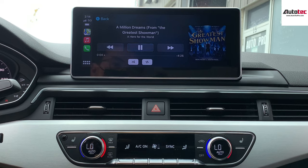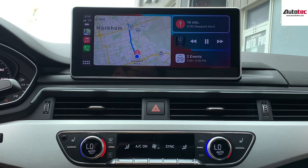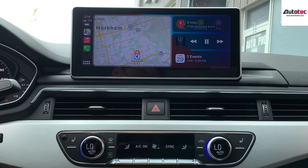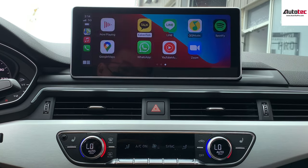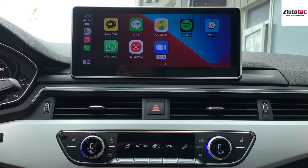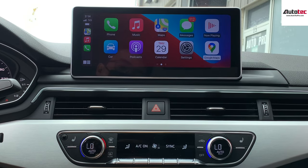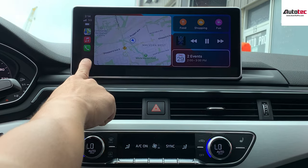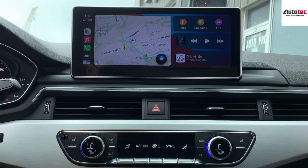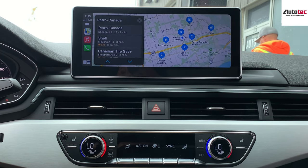You can also use the command knob to control CarPlay. I'm going to show you how to use Siri — just click on the bottom left corner. 'Bring me to the gas station.' One result I see is on Shepherd Avenue East via Apple CarPlay. Perfect.